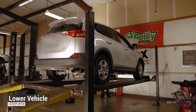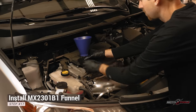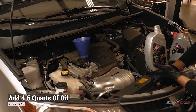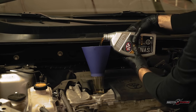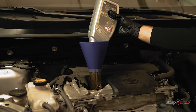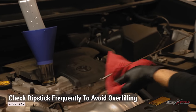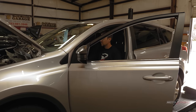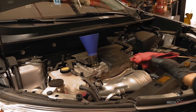Lower the vehicle and install the Motivex Tools MX 2301 B1 advanced engine oil funnel. Add the manufacturer's recommended amount of oil, then start the engine letting it run for a few seconds. Check the oil level again and top it off if needed.